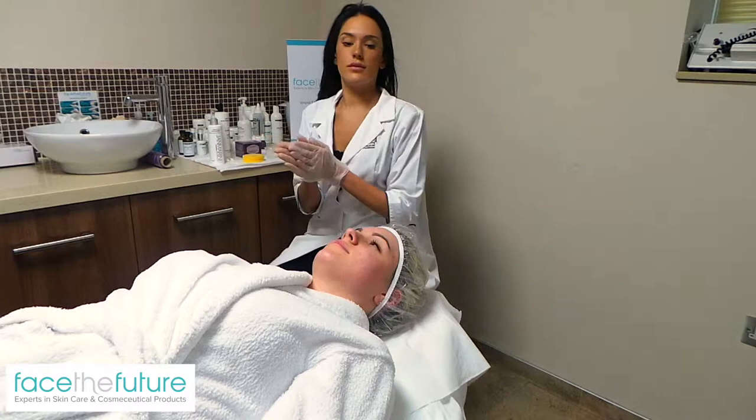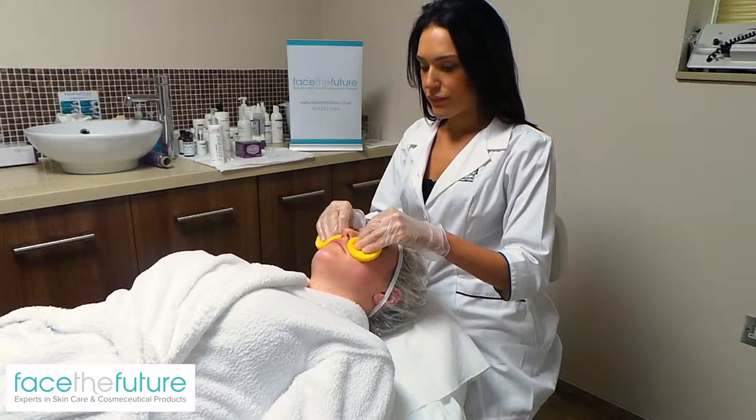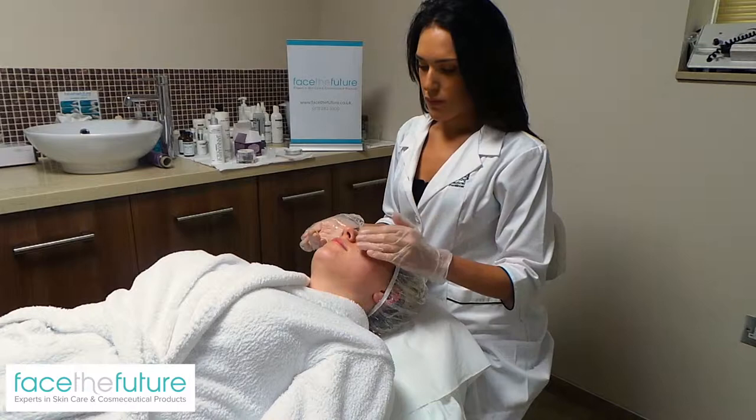The Jammerini Holiday Facial is the perfect pre-party package for your skin. A deep exfoliation is carried out using a seasonal sugar plum exfoliator, combined with a rejuvenating glycolic peeling mask, leaving your skin glowing, smoothing texture and relieving tired and dull winter skin.